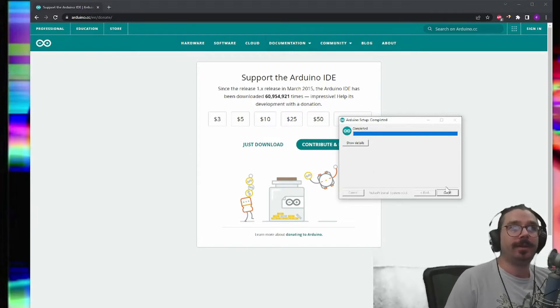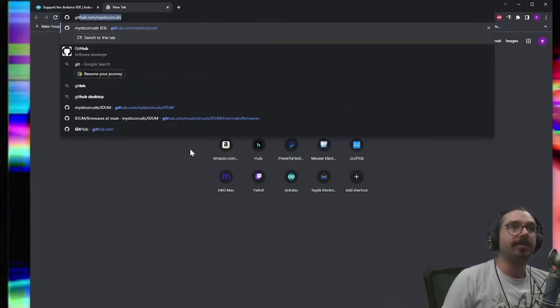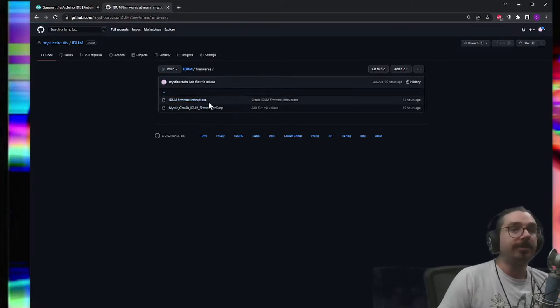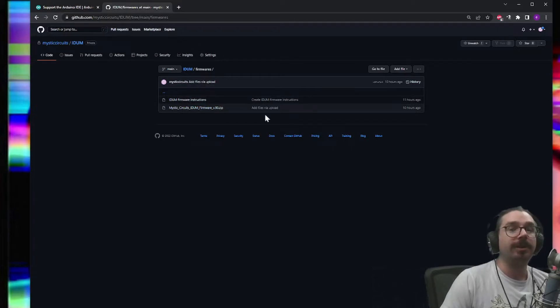Now that we have the Arduino program installed, we are going to go to the GitHub for Mystic Circuits IDUM. The address is github.com/mystic-circuits/idum and I will have that linked in the description. The thing you are looking for is the folder that says "firmwares." Click on that folder and you'll see update instructions and a zip file — for example, "mystic circuits IDUM firmware version 0.9." Go ahead and download whichever zip file is there.